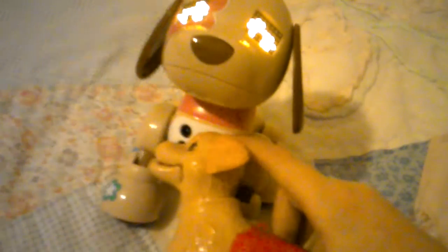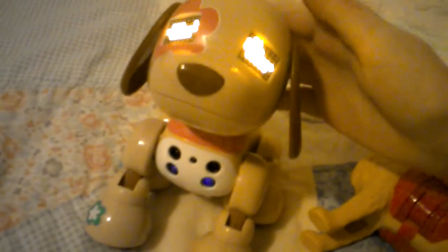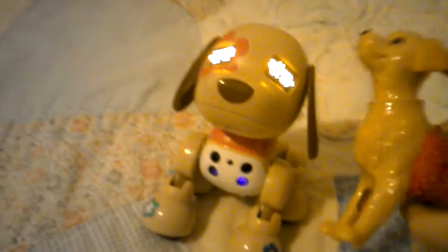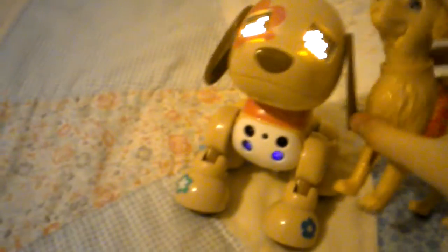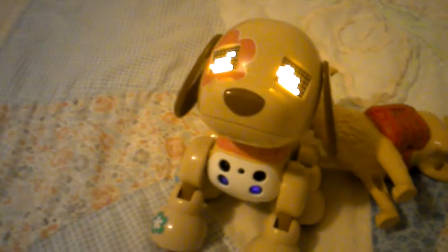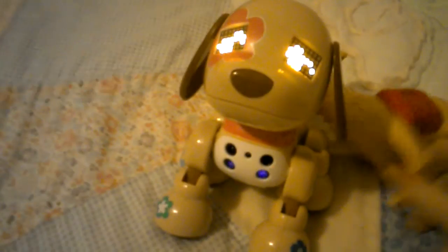Flora must be feeling sad — oh, she's looking at me, she probably wants me. It's alright Flora! I don't know why she's so sad. I think she's sad because she does not want the video to end. Oh, she just coughed — didn't know that Zoomer Zeppys could cough!